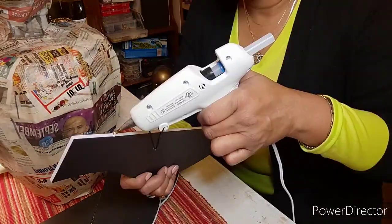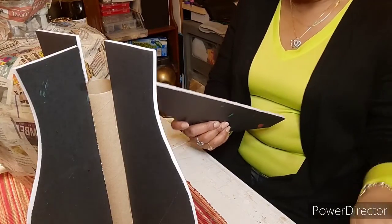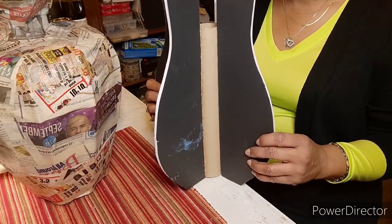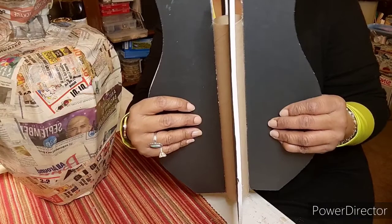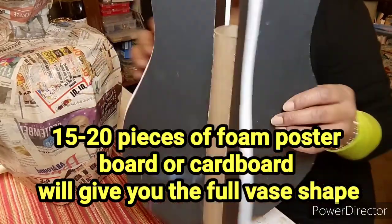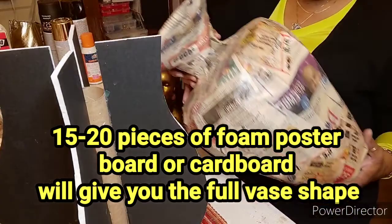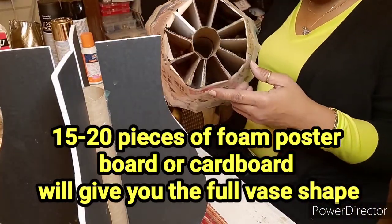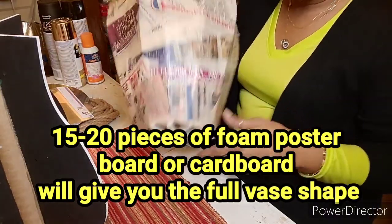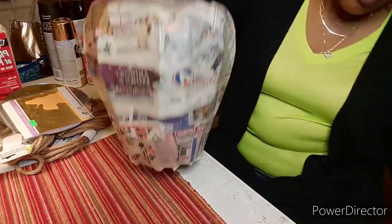You just keep gluing them on all the way around. You get the idea - just put them around and around. Then you would either mod podge it or tape it up until it's all filled in, like this. That's why this looks like that on the bottom. Same as this would be if it was filled with more boards. So this would be another project for another time.